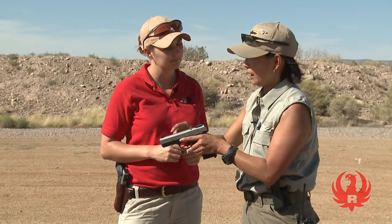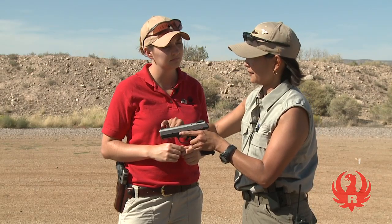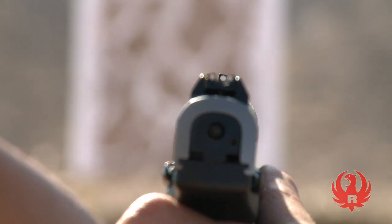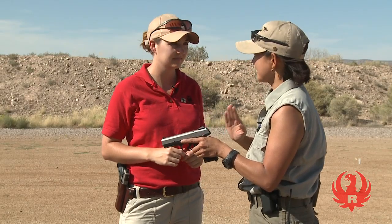In addition, we want the front sight centered within the rear sight such that the top of that front sight blade or post is flush with the top of the rear sight blades. So we need to remember that both horizontally and vertically, we need to be centered.